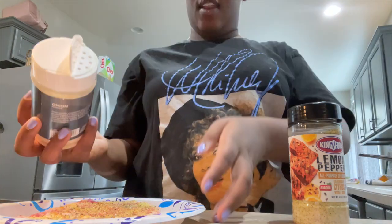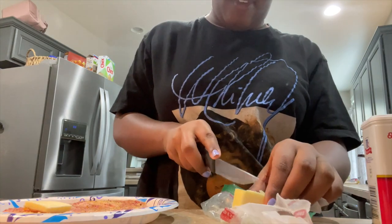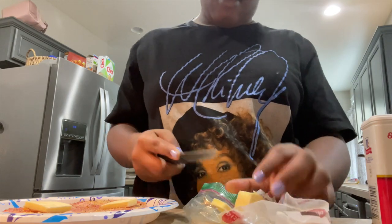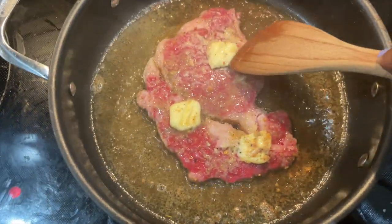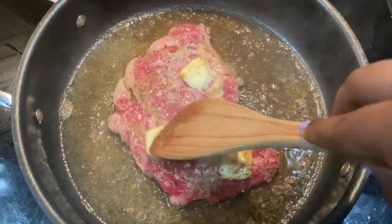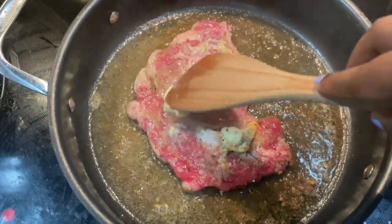Yesterday that steak was so good. I'm going to just take this spatula — don't this steak look so good? I told you, I'm the pro at this. Don't play.